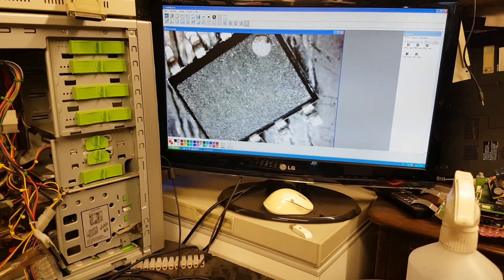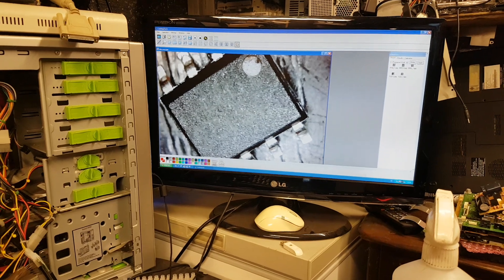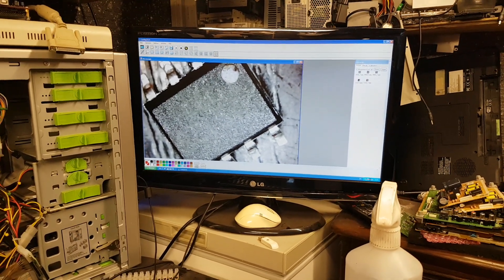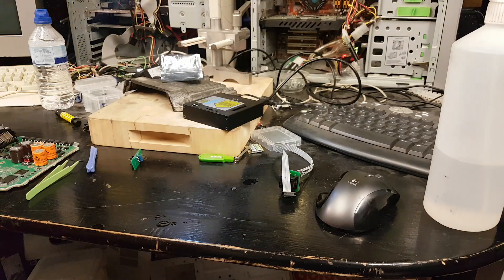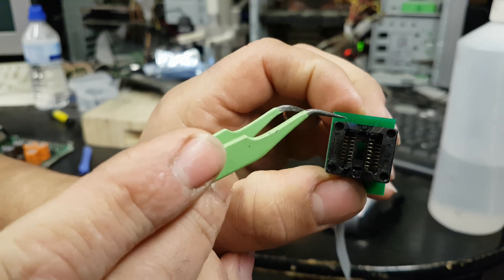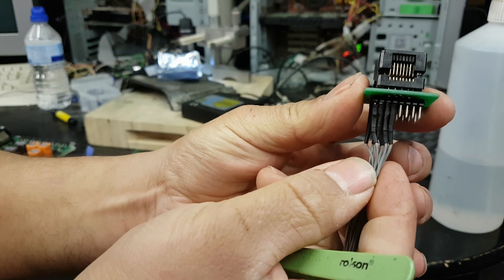A lot of the time it's not a problem if you place the chip in the wrong orientation — most of the time it doesn't cause any damage — but always try to put it in the correct way. Some chips can be more sensitive and it can corrupt the data, so always try to do it correctly. Now I'm going to place the chip in the adapter. My adapter has pin number one marked, and it's a 16-pin socket but I'm only using half of it.